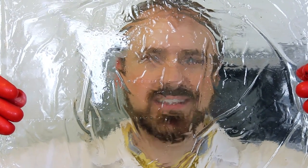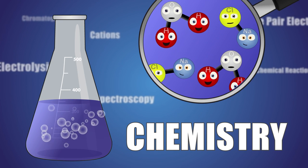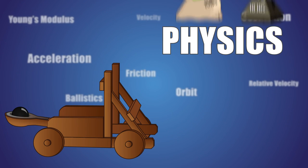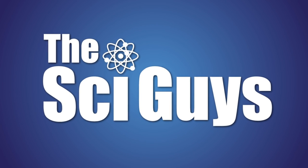Today on Sci Guys: Sugar Glass. Welcome to Sci Guys, I'm Ryan, and I'm Adam. On today's episode, we're making sugar glass.